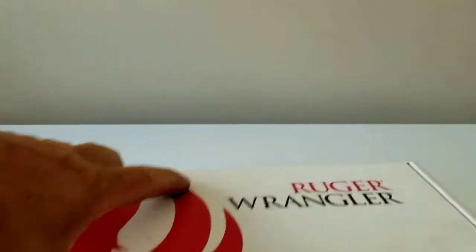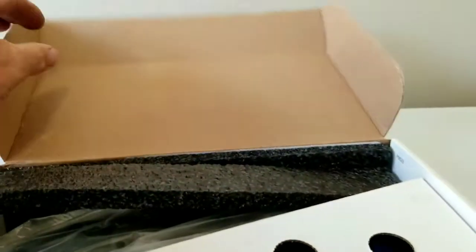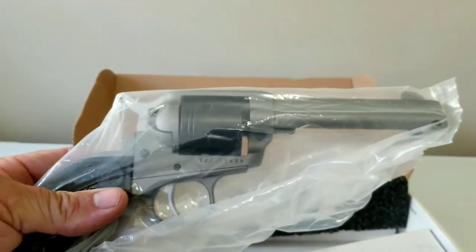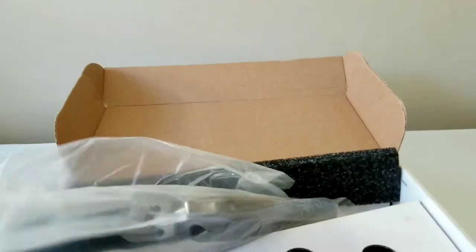As you guys know, they come in three colors. I'll go ahead and show you what I got here. I ended up getting a silver one. I like the two-tone silver and black.